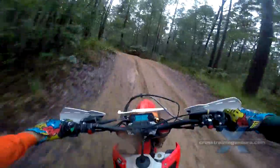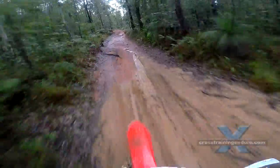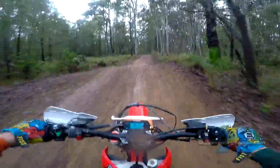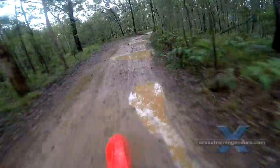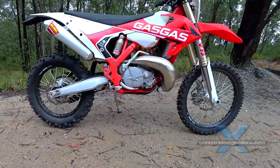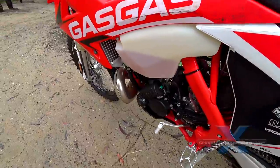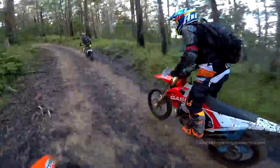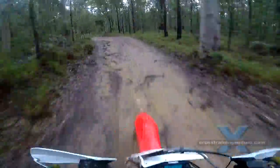The 2019 GasGas EC250 — we reviewed its big brother the 300 last year, it was no slouch but damn this 250 rips. Similar to the other European two-strokes, the 250 engine has less grunt than the 300, but it spins up faster, revs higher, it's $500 cheaper, and a bit easier to throw around due to less rotational mass. Perfect if you like good old-style two-stroke action.